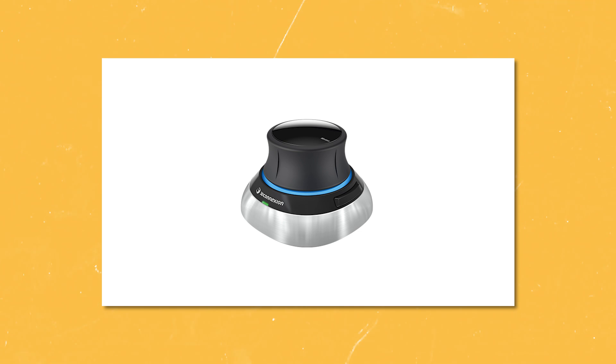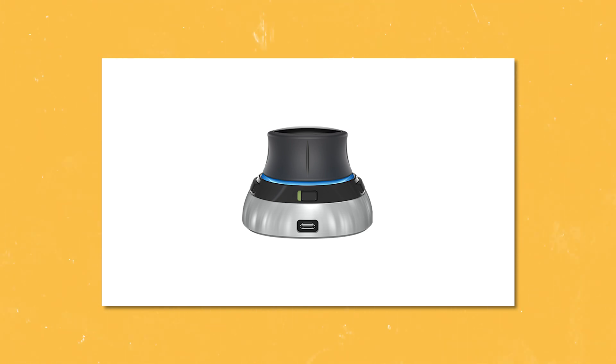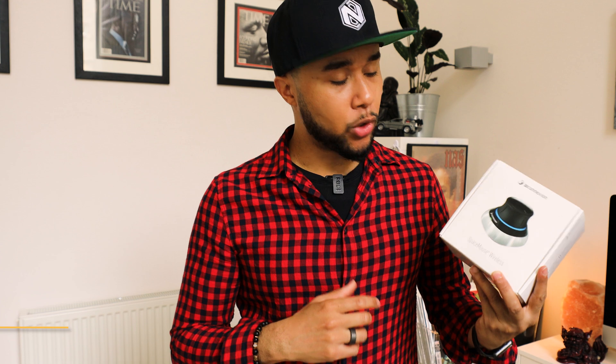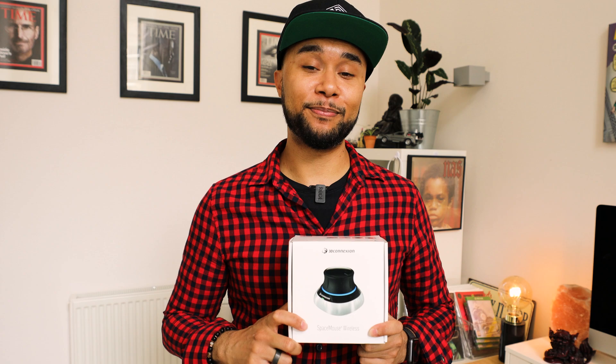You guys must have seen this in different places — maybe not at work, but if you work in 3D they are everywhere. They're mostly used by AutoCAD users, but I feel like 3D artists and animators can actually use these to animate. I've used one before and rotating in Maya with this is incredibly smooth. We're going to unbox it, give first impressions, jump on the computer, and I'll show you guys how to use it.